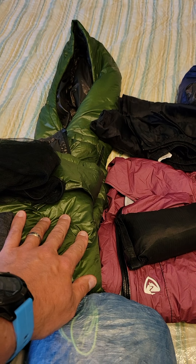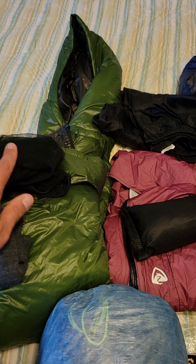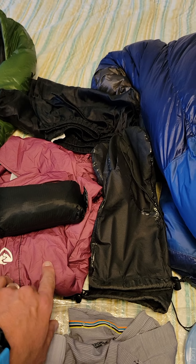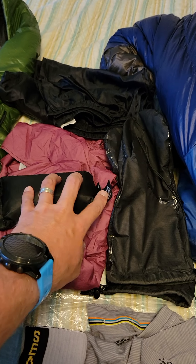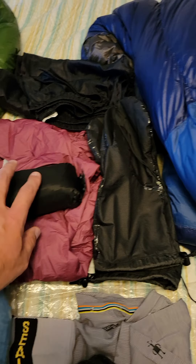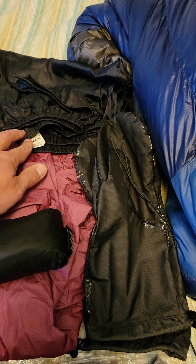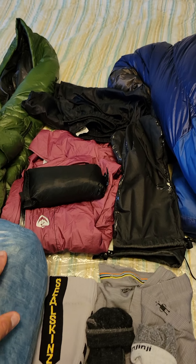Over here is my Enlighten Equipment Torrid Synthetic Puffy. I have a bug net and a buff. This is my rain gear — it's the Z-Packs Virtus rain jacket and this is the ULA rain skirt. I got rain mitts from Mountain Laurel Designs, and these are called Body Wrapper — they're like nylon pants that I treated with DWR, more for wind protection than rain protection.